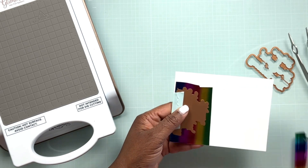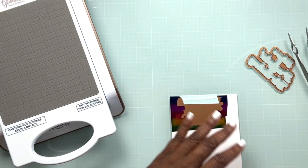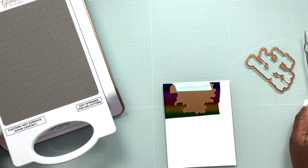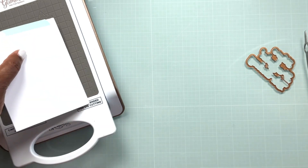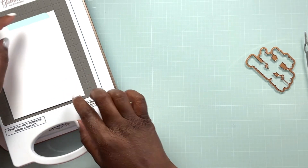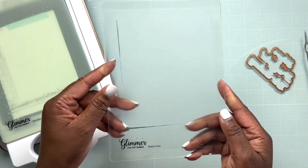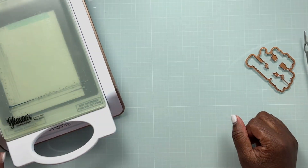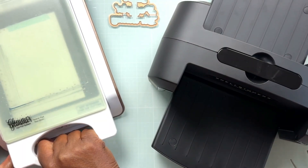Now that I've got my sandwich together — my cardstock, my hot foil with the shiny side up, which is super important, and my plate — I'm going to place all of this sandwich onto my warmed-up Glimmer Machine. I apologize you can't see me pointing to the buttons, but the light is green meaning it's ready to use. I'm going to place down the shim and the spacer pad, all of which come with the Glimmer Machine, and run it until the light blinks that it's ready.